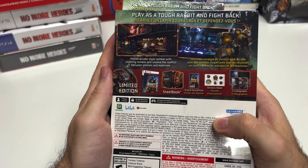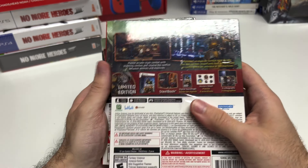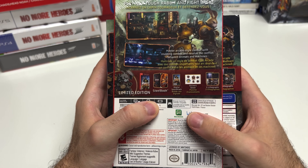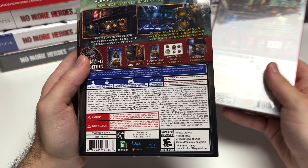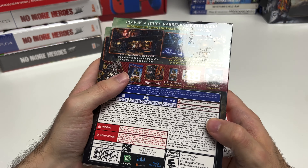On the PS5 it's single player, 22 gigabytes, and vibration function supported. On the Switch it's single player across the board, pro controller compatible. These are all rated E10+ due to fantasy violence, mild suggestive themes, language, and use of alcohol.